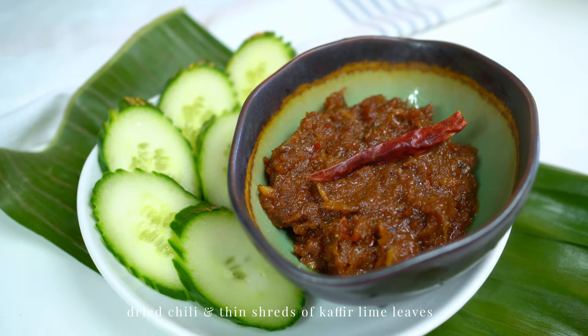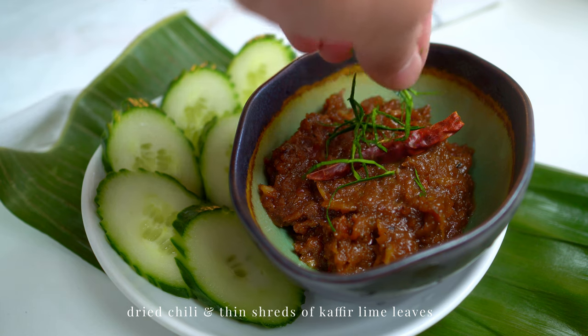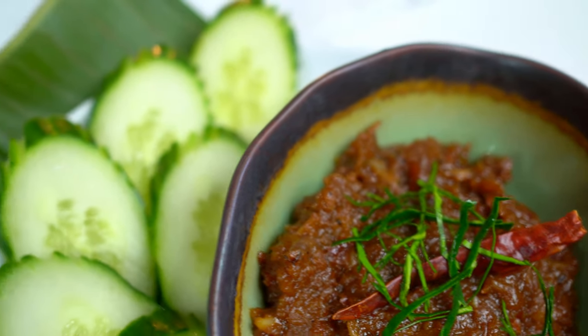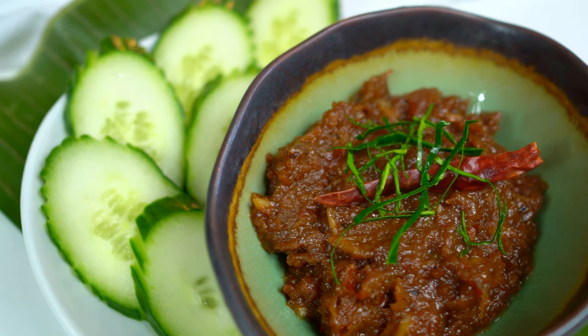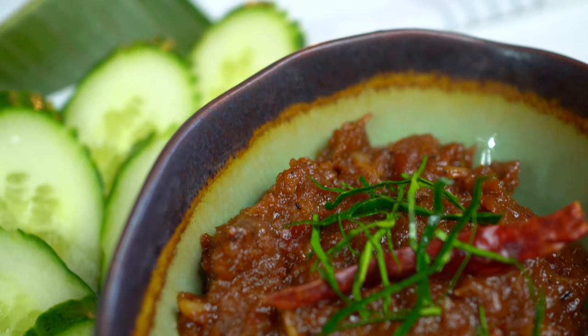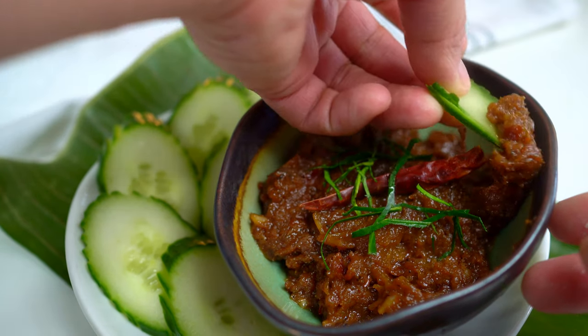Garnish with a dry chili and thin shreds of kaffir lime leaves. This chili paste is super zesty and bright, sweet and salty. Serve with crunchy vegetables and eat with rice.